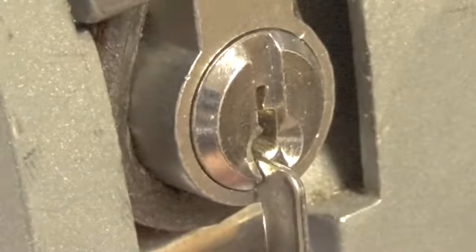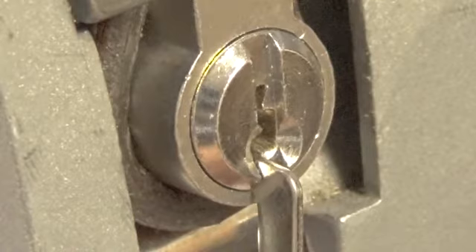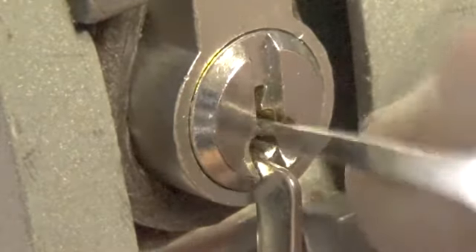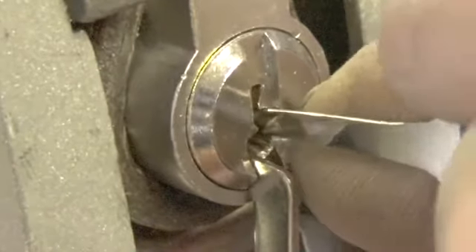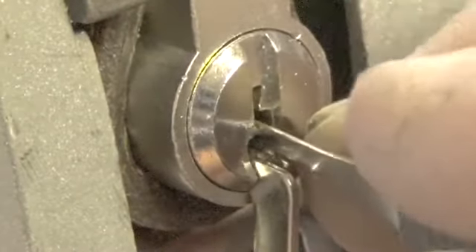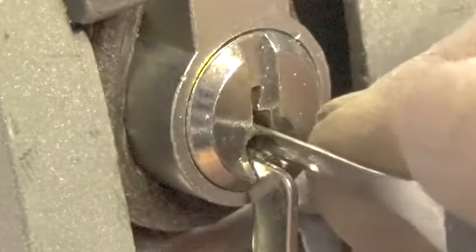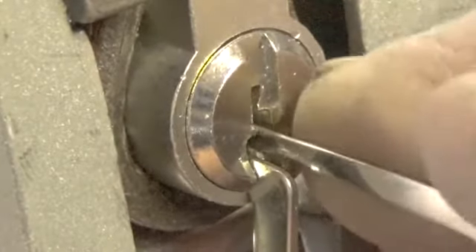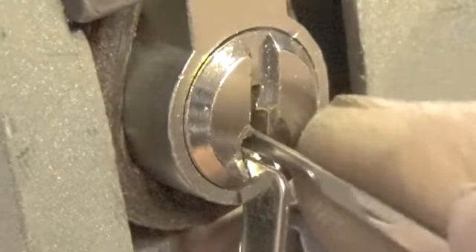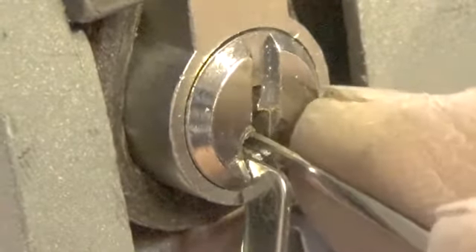Let's use the bottom of the keyway — this has a Yale-type keyway in it. Let's start off with this pick and go to the back of the lock. There's pin five, there's pin two, and we're getting a little feedback on pin one.